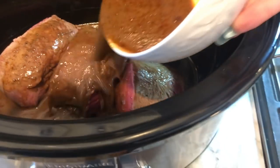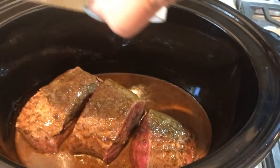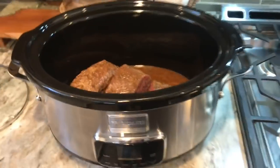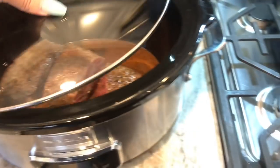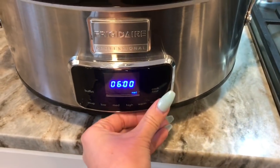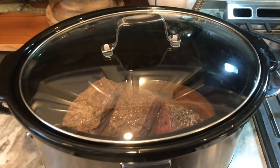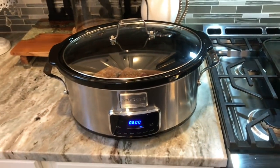We're going to dump this sauce right over the meat in the crock pot, then cover it and cook it on medium for six hours. That's it — all we have to do is let it cook.